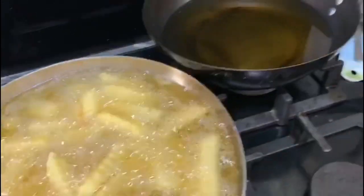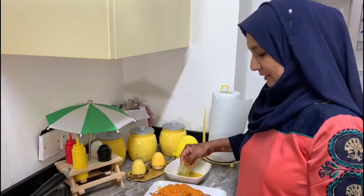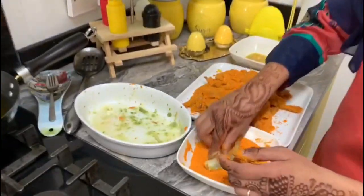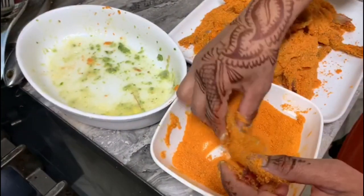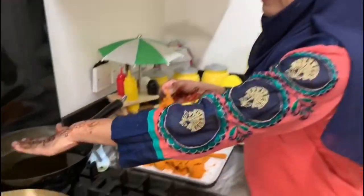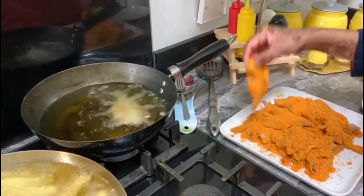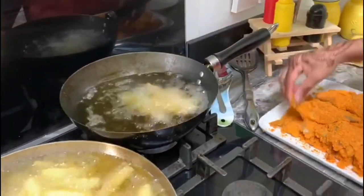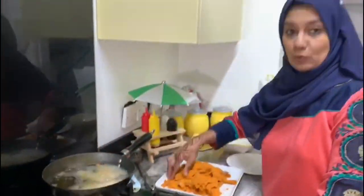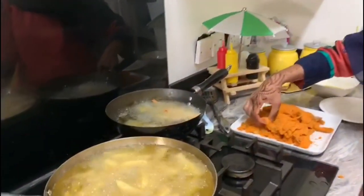I put my chips on at the same time for frying to serve with my prawn salad. Now I'm going to wash my hands and start to fry. My oil is ready - I'll fry my prawns on a low flame because I need them to be cooked through. If the heat is too high on top, they won't cook properly.